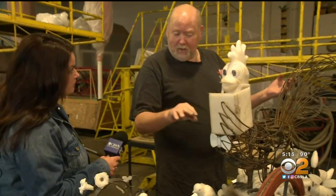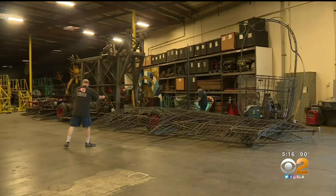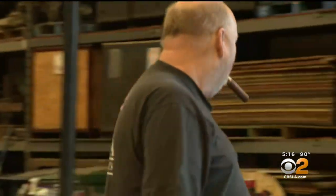It has to fold down to 16 feet, 6 inches in 60 seconds. Tim Estes started Fiesta Parade Floats in 1988, an award-winning master of design and innovation.